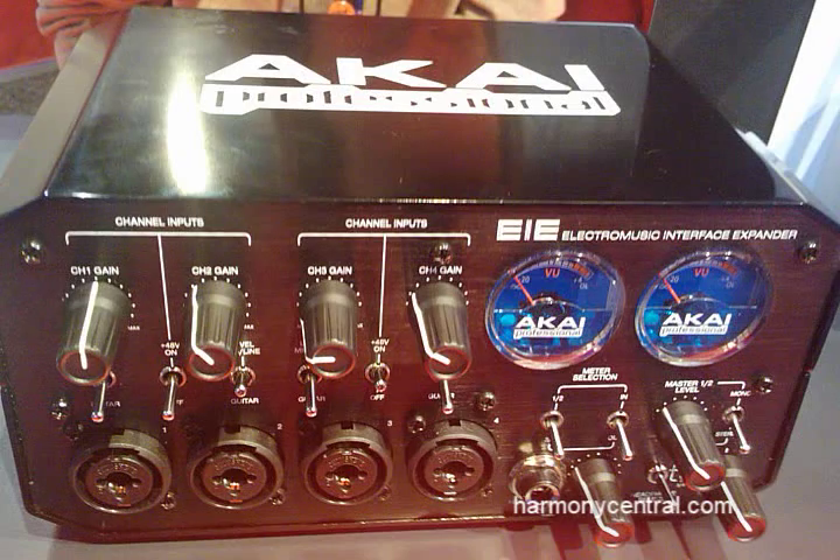I'm Glenn Darcy, I'm product manager for Akai Professional. Today we're showing off our new EIE interface. It's our latest product here from Akai Professional.